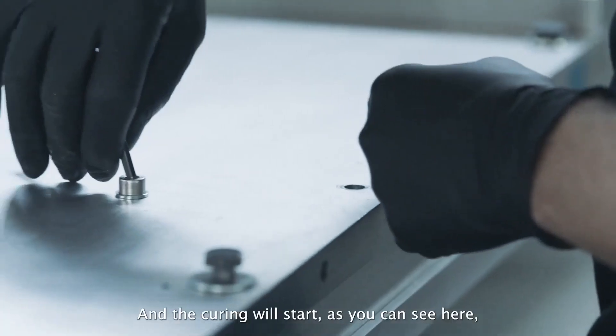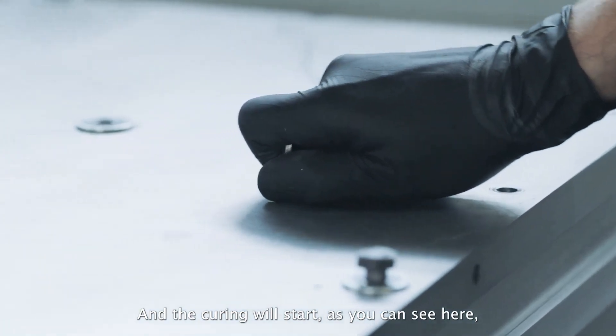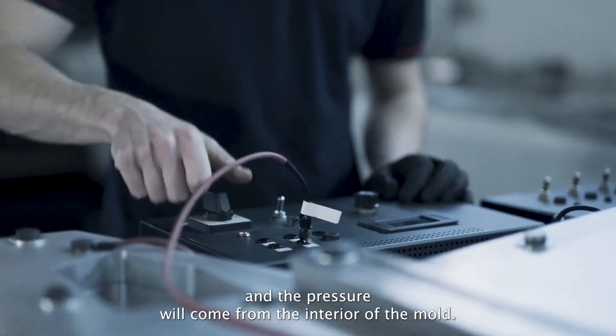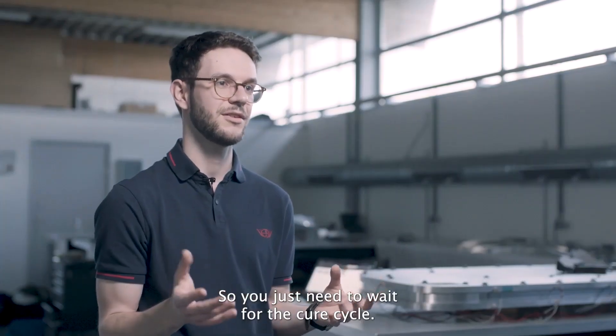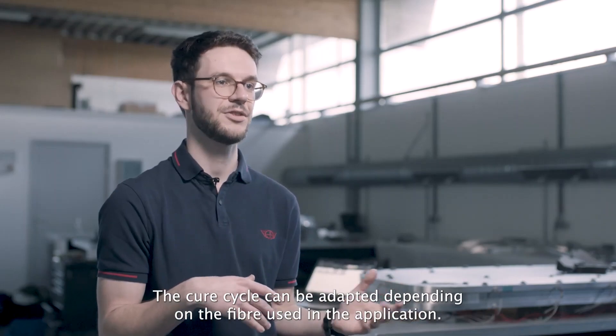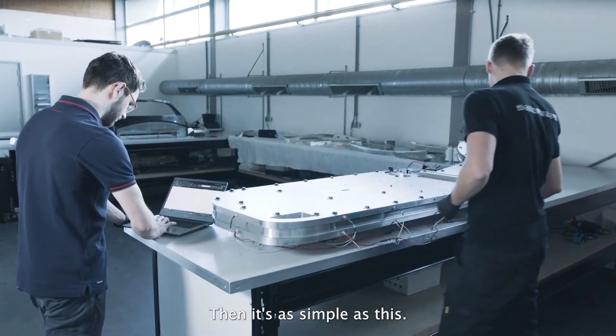Once the mold is entirely filled with the core, you close the tool and the curing starts — as you can see here. The pressure comes from the interior of the mold. You just need to wait for the cure cycle, which can be adapted depending on the fiber used in the application.